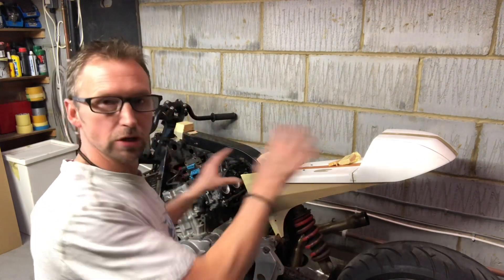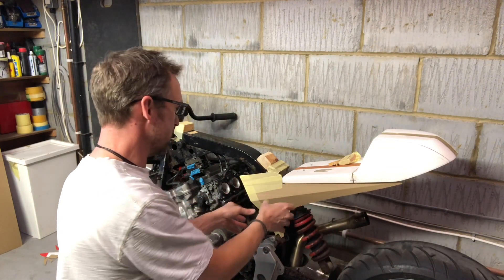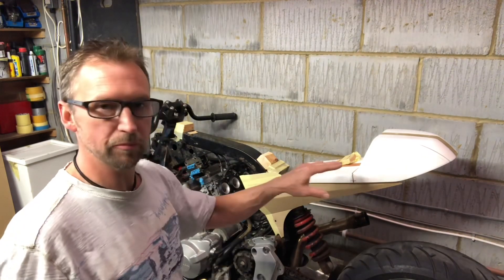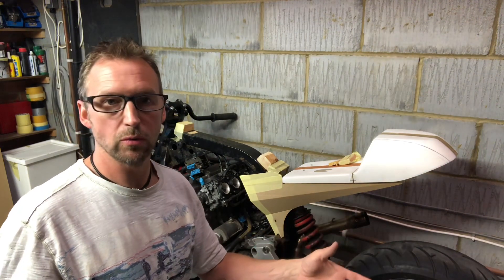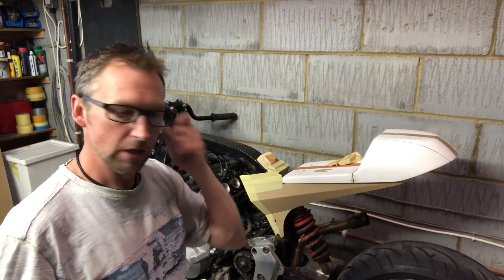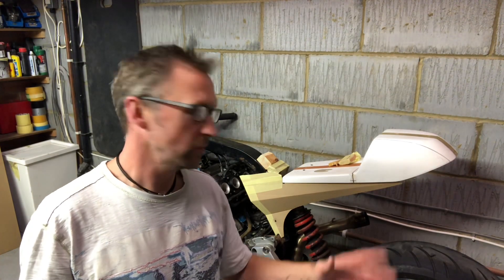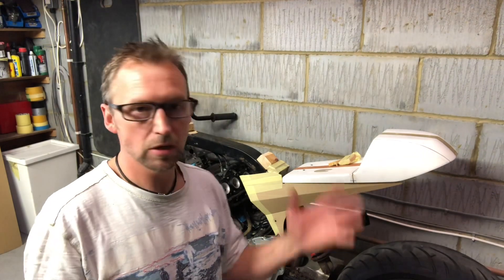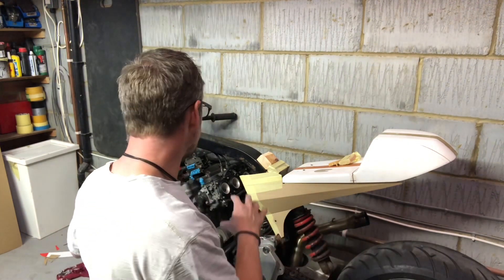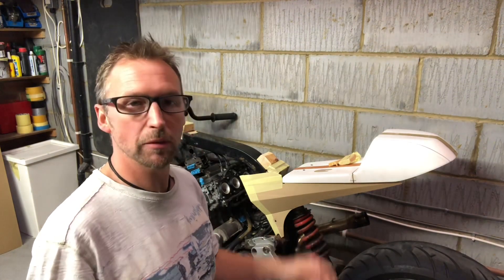Everything kind of determines everything - where the tank sits determines where this is going to sit, where the seat's going to sit, cause I'm trying to get it all to flow and it's proven to be a bit of a bugger. It's now going away from your traditional flat-lined cafe racer. It's kind of turning more into just a custom - maybe an angry cafe - but the lines are definitely going towards more aggression. I'm happy with that, we'll go with that.